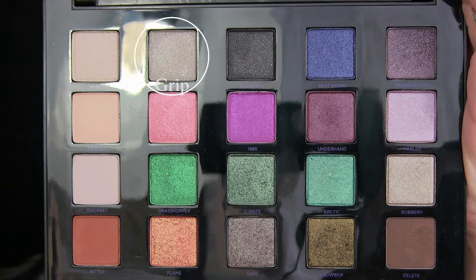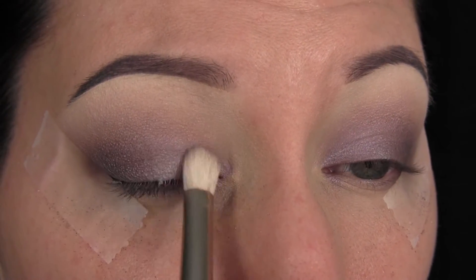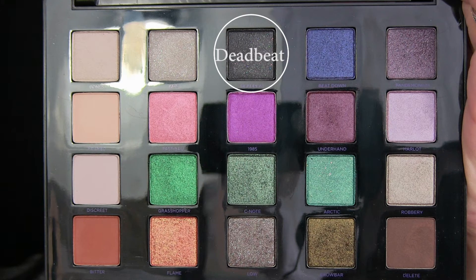Now I'm taking the shade Grip, which the only way I could describe this is like smoke — like smoke you see in the air. It's amazing with this little micro glitter. I'm just putting it over the shade Harlot, and it really just gives it this cool, smoky effect.